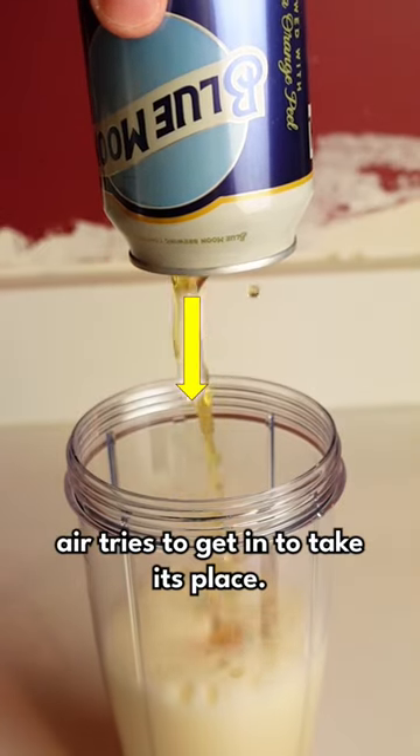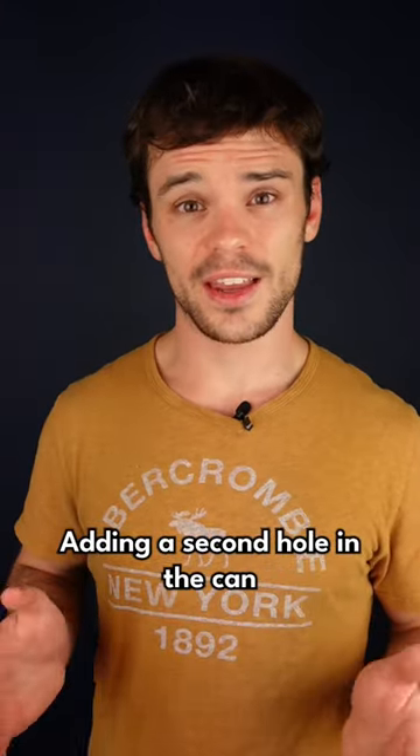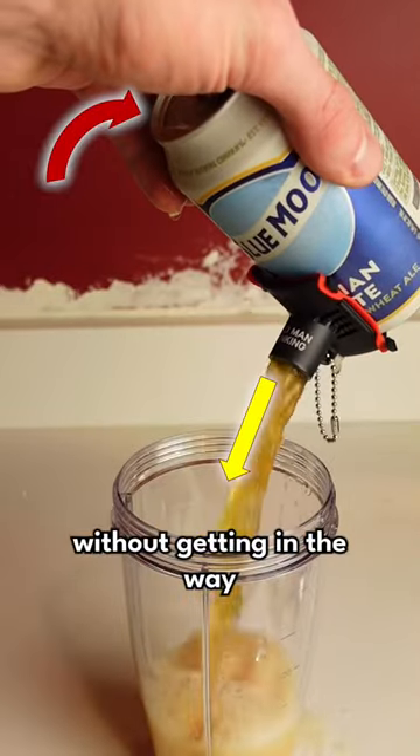As the beer leaves the can, air tries to get in to take its place. Adding a second hole in the can allows the air to get in without getting in the way of the flow of the beer.